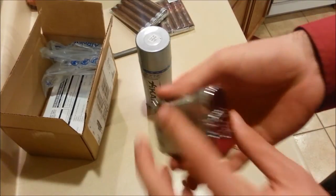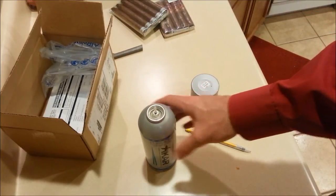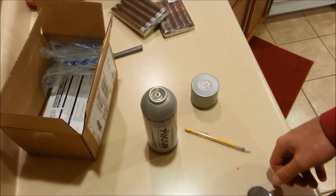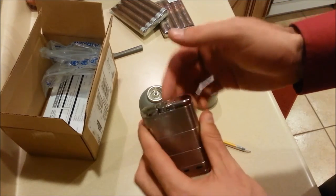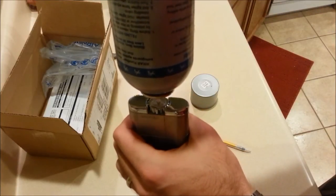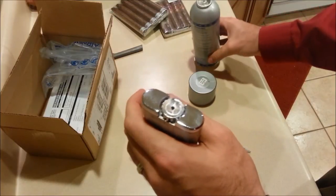Now take your butane and make sure it sits straight up, because there's butane and also a pressurized solution in the can that pushes the butane out. You don't want to shake the butane — if it does get shaken up, let it rest and it'll go back to normal. You just want butane going in, not the pressurizing solution. So turn your butane over gently, get it seated right in the fuel port, hold it vertical, and push down. I did about 10 seconds.